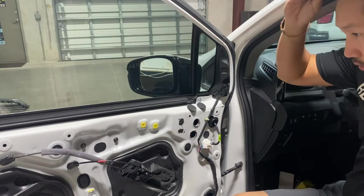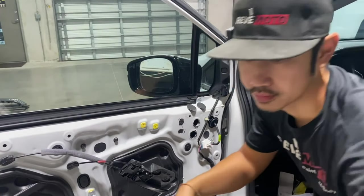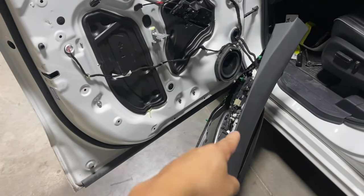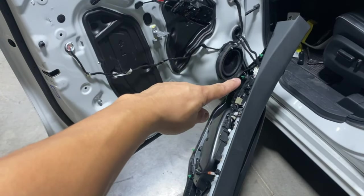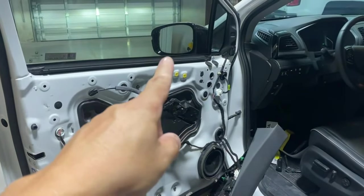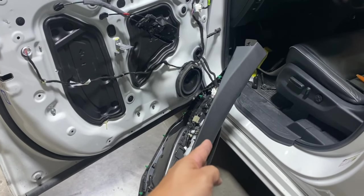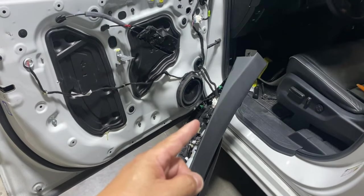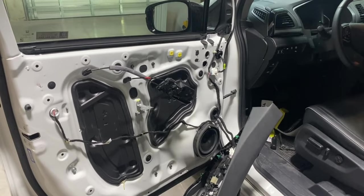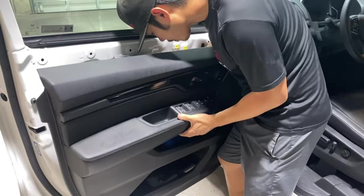Before we close up the door panel and everything, I'm going to go ahead and test that the mirror works. I've hooked up the door panel because the switch for the mirror is actually on the armrest right here.